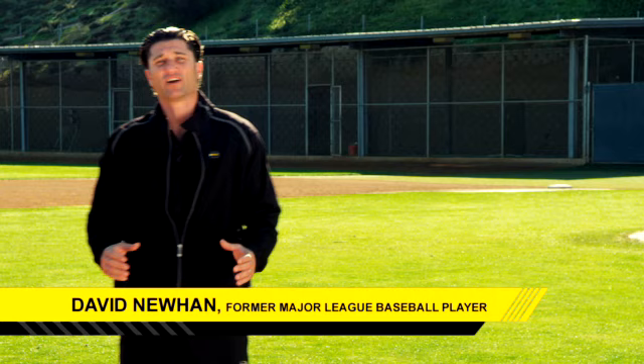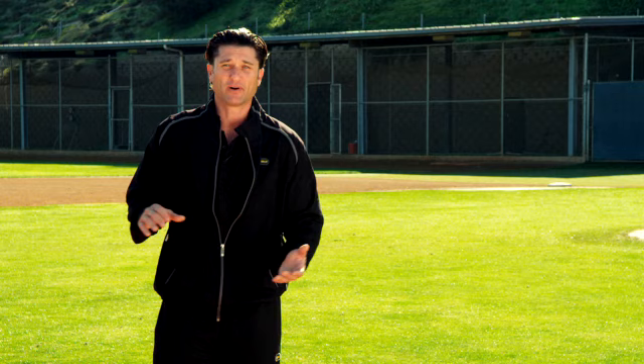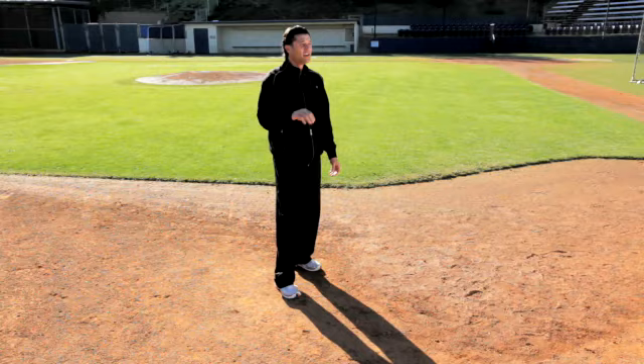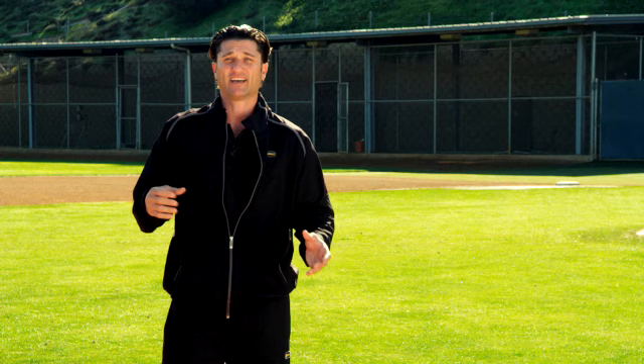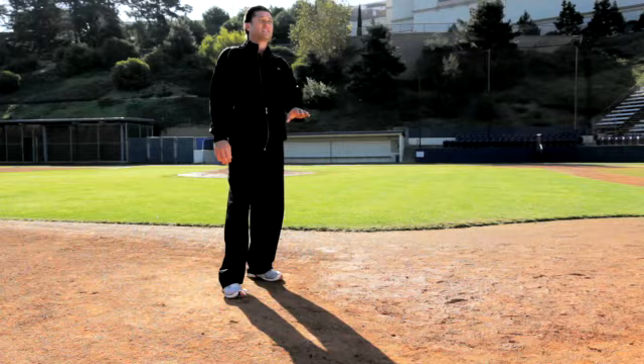We're going to talk about outfield play on a ground ball. You need to know the elements. Obviously it's a ground ball, so what type of grass are you going to field it on? Are we playing in Wrigley Field where it's crabgrass and you're at like the city park? Or are you at Angel Stadium where it's nice and tight and it's going to be a fast surface? Know what you're fielding it off of, and later in the night at Anaheim Stadium or Petco in San Diego it's going to get wet, so the ball is going to be slick and it's going to explode on you. You got to know what the surface is.